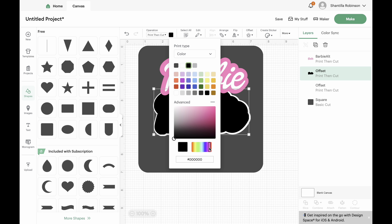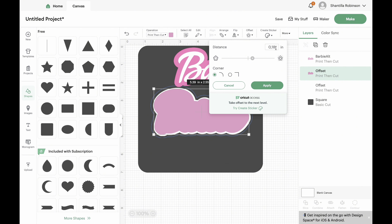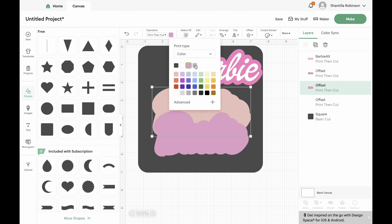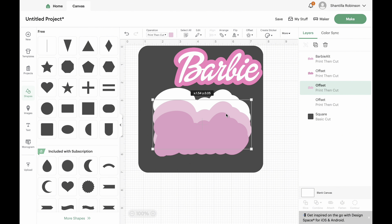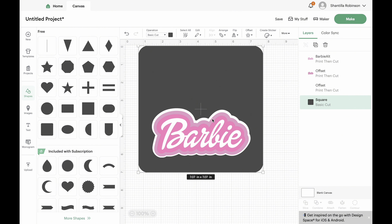It was an easy project — time consuming but easy. This is just me changing the colors so I can get a better visualization of how everything would look once I actually print it. I used everything I already had — like I already had card stock, I already had everything.